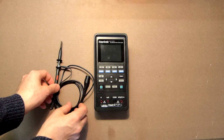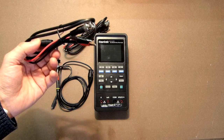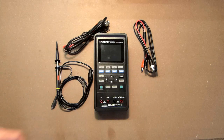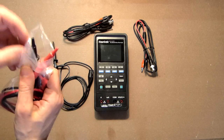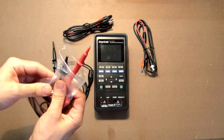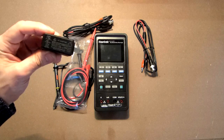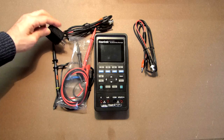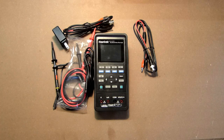It comes with three probes. The third one is most likely for the signal generator, but you can also use that cable for the second channel. We also have two probes with protectors, a USB charger rated at 5V/2A, and a Type-C USB cable for charging and PC connection.